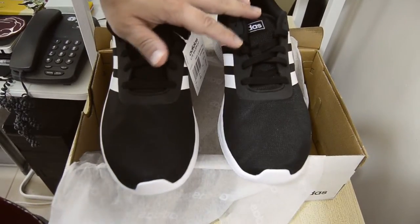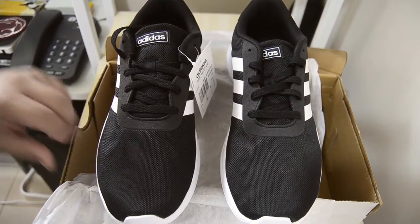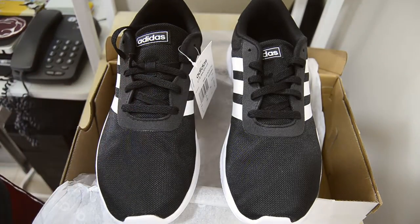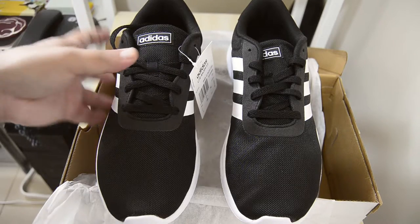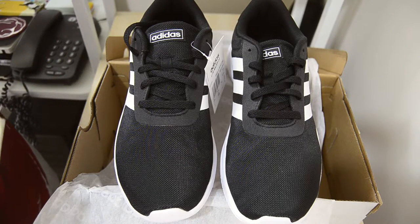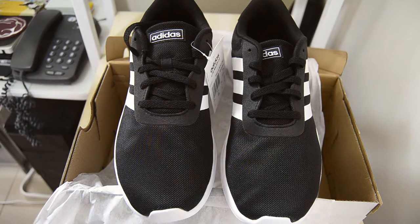It's a running shoe, but I'm going to use it as an everyday shoe and also as my driving shoe since my Champion shoe is worn out. I'll put some descriptions in the description below. The next footage you'll see is me putting it on my feet — on-feet footage — so let's go.